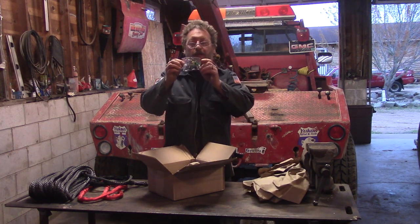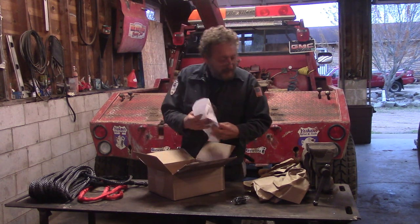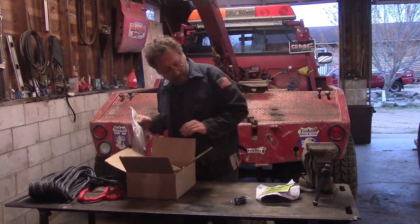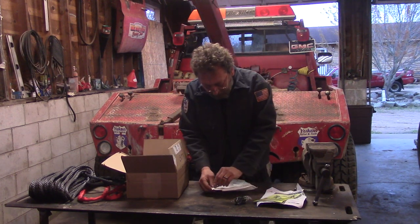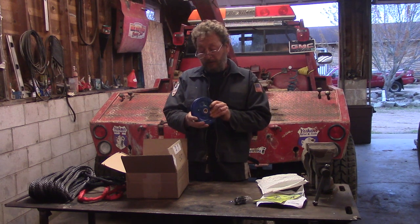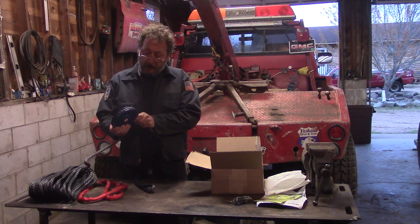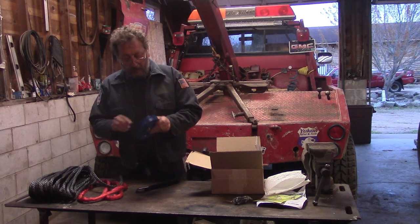Oh, look at that. They sent us a little flatbed. That's cool. So this looks like this would be our pulley here. There it is. Boy, that's an odd color to put on a red tow truck — we might have to do something about that. This should be the right one — oh, that looks beautiful. That'll work great. We'll have no trouble with that being abusive to our rope. And it's got a bronze bushing in there. Cool.